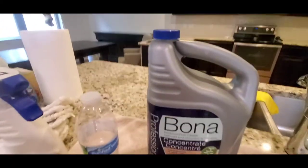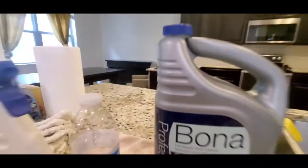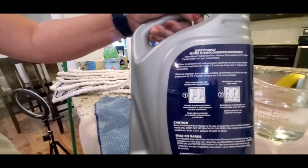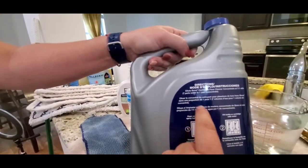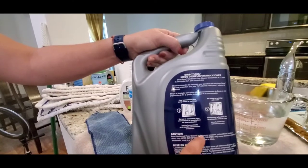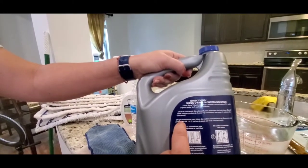This gallon of product will make eight gallons of product from Bona. The instructions are on the back — also in Spanish and in French.